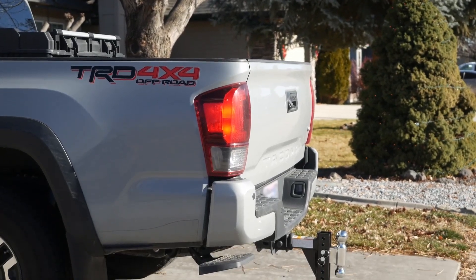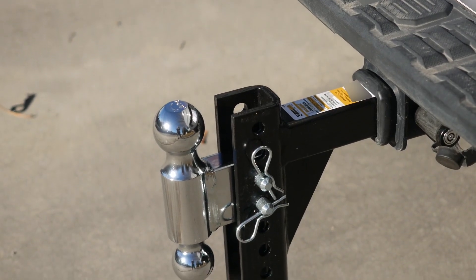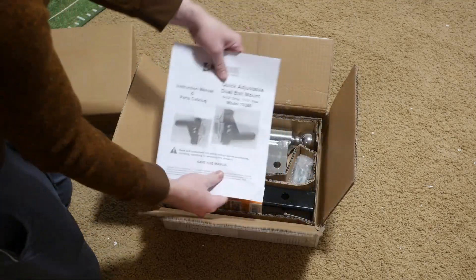Howdy everyone, this is the Max Hall Adjustable Ball Mount with a 6.5 inch drop. It's a very heavy duty unit that should cover the basics, even if fit and finish could use some work.